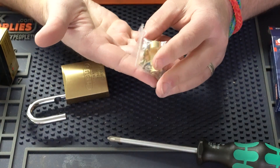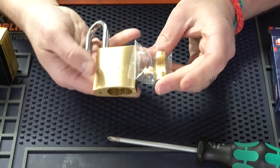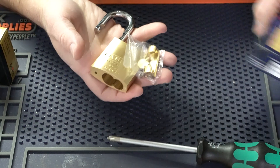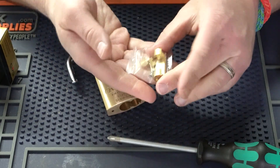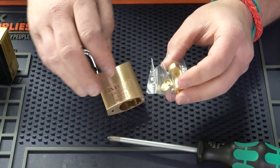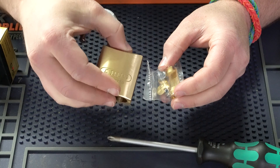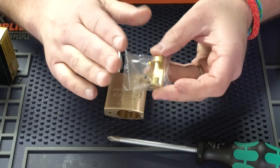You can get this key and knob kit in one of two ways. You can actually purchase the 83 series padlock with it — which is what this kit here is, I just took it out of the box — or you can purchase this little kit individually and it's really inexpensive. In the notes below, I'll put a link to both: the padlock with the key and knob cylinder, and also this key and knob kit separately.